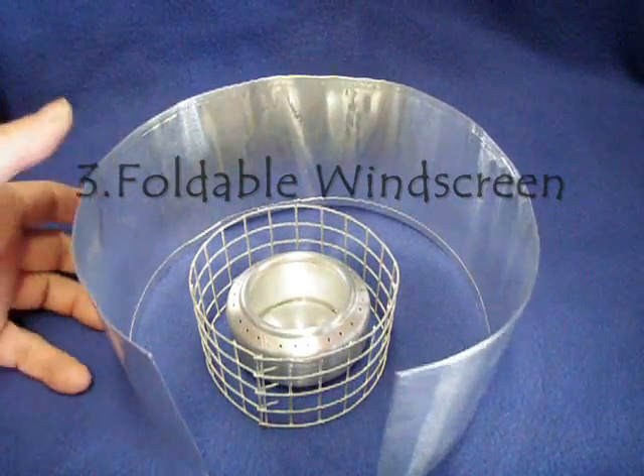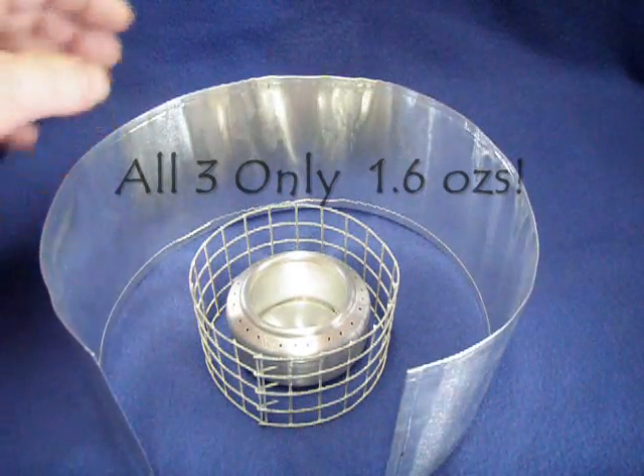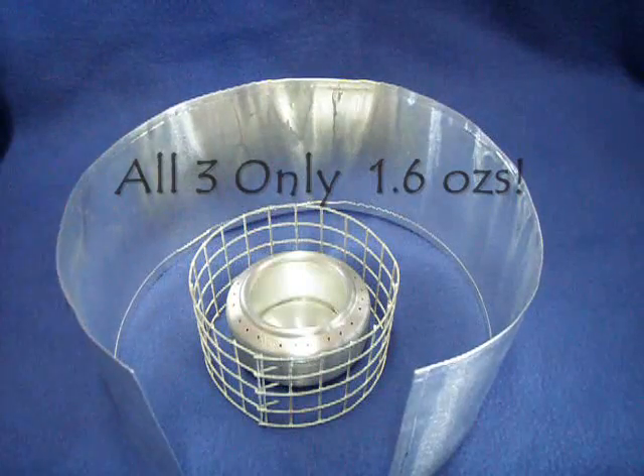This auction also includes a malleable aluminum windscreen, approximately 4 inches high and 20 inches long. It can be rolled up, folded, or whatever you want for storage.